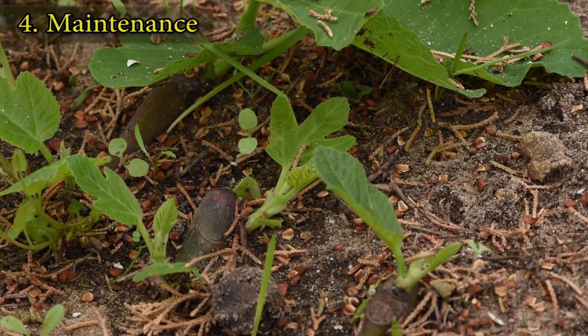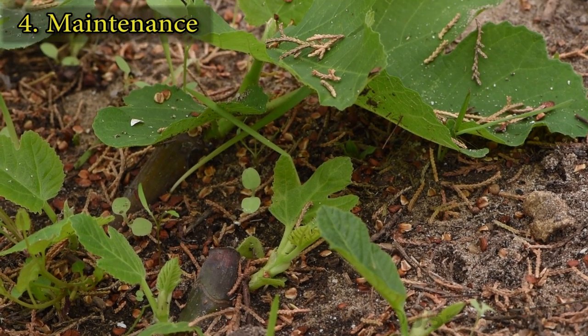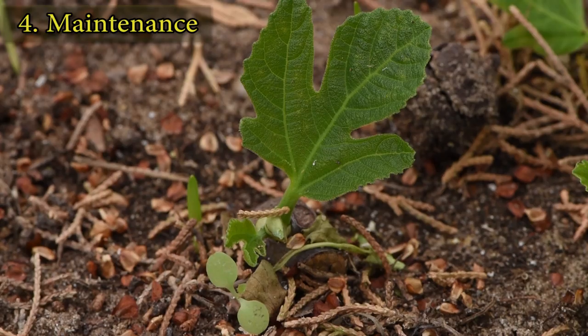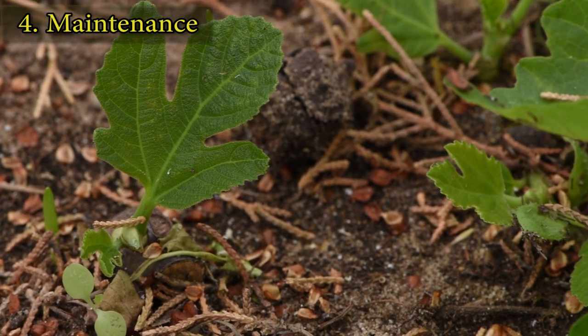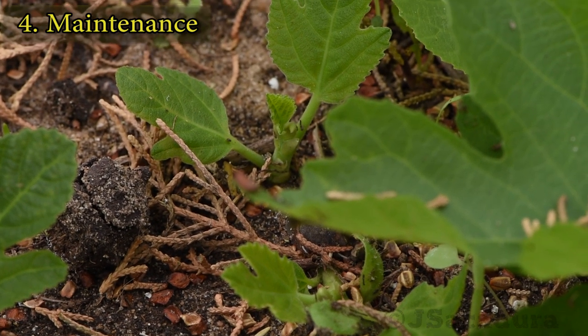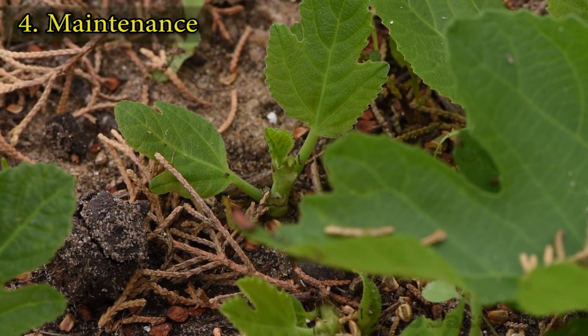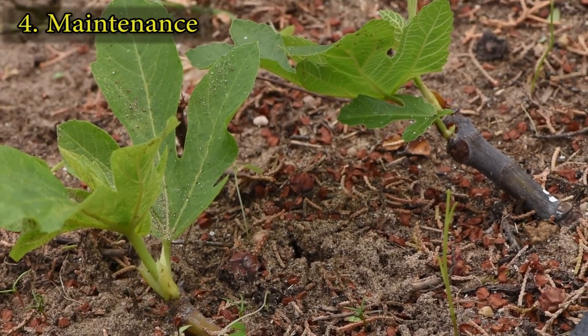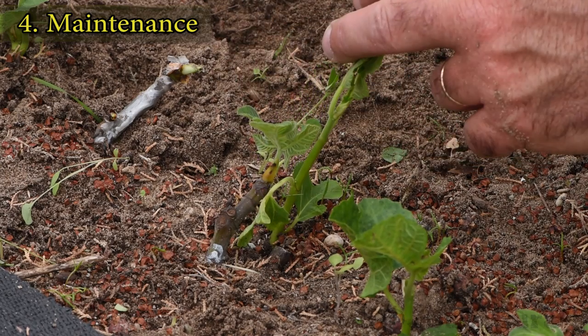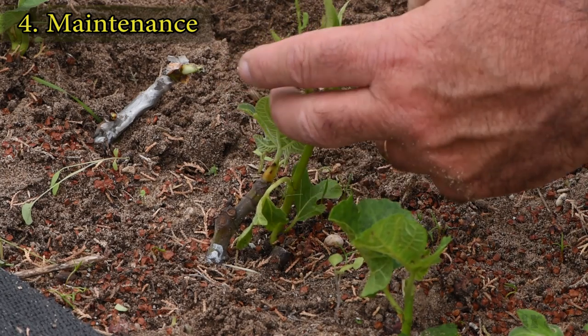When space is limited or I have too many cuttings to root, I might place them quite near to each other. To avoid competition, place them further apart when planting, or remove some of them to pots at this stage.